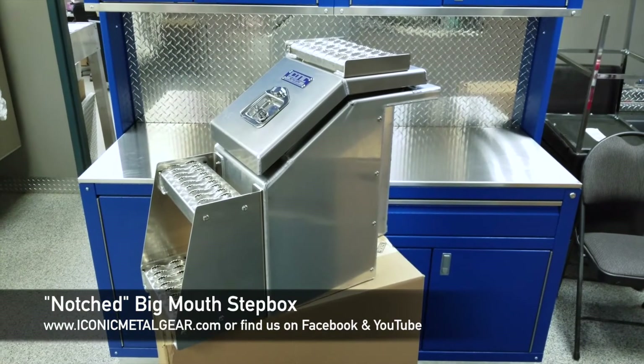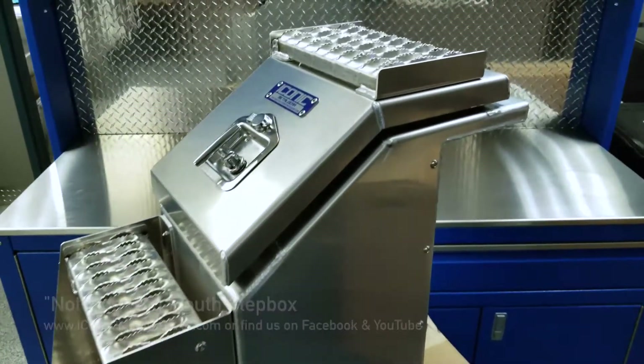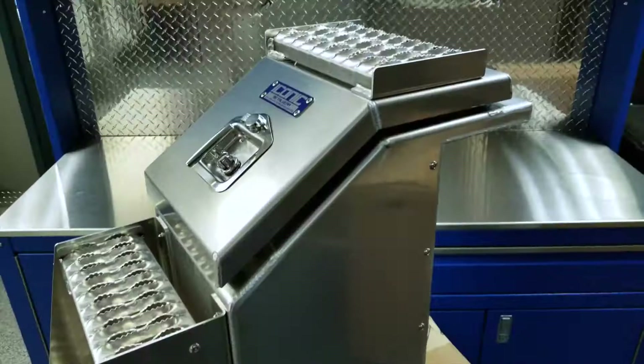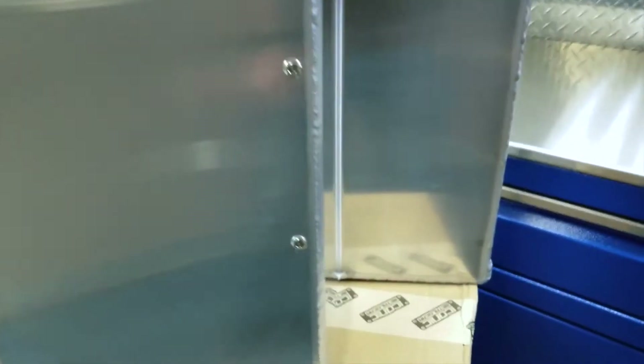Hello, it's Jason from Iconic Metal Gear. I'm showing you this Big Mouth Toolbox. This one's a little different — it's got a notch in the corner here. You can see a pretty decent sized notch.